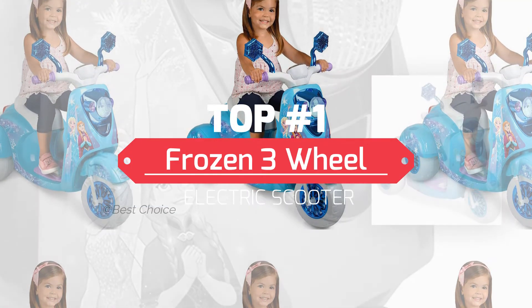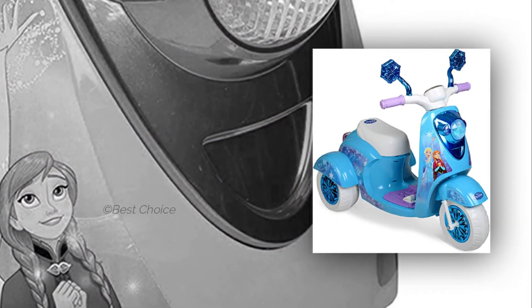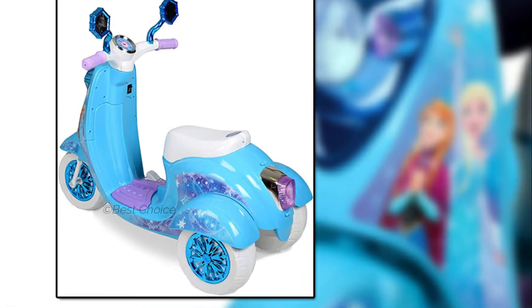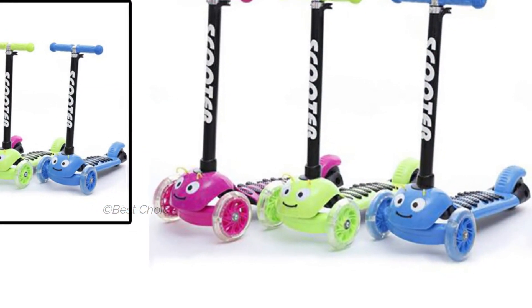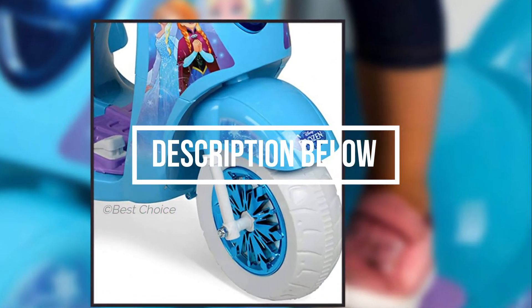Hey guys, in today's video we're going to check out one of the best Frozen 3-wheel electric power scooters. This video is based on the results of hours of research. This product is measured by its price, design, features, and most importantly by the quality. If you're looking for an affordable electric scooter, we have the right product for you with more relevant information and updated pricing. Do check the link in the description below.